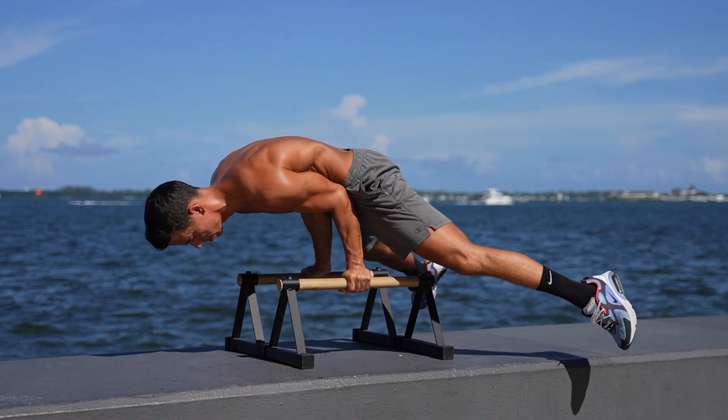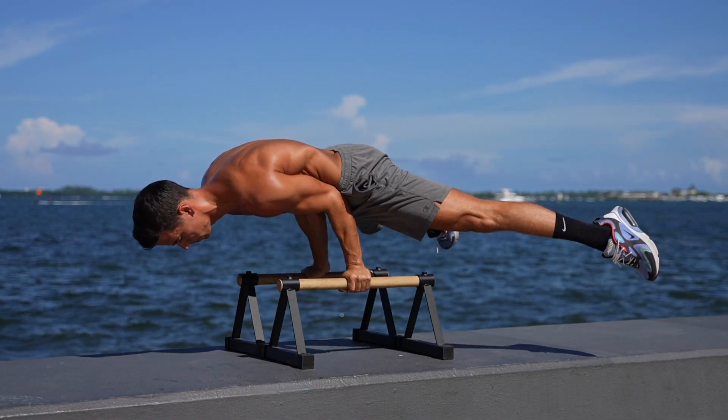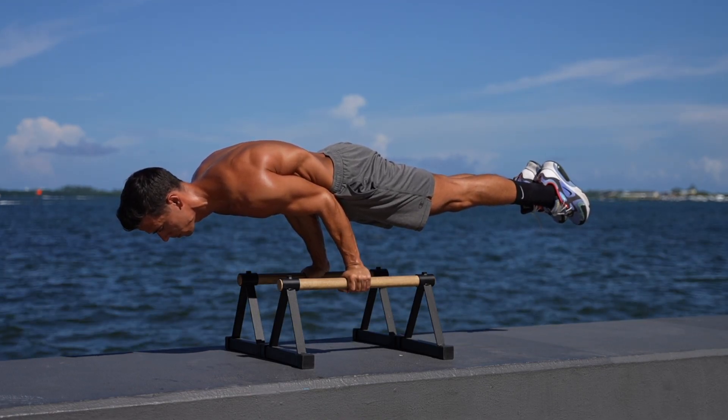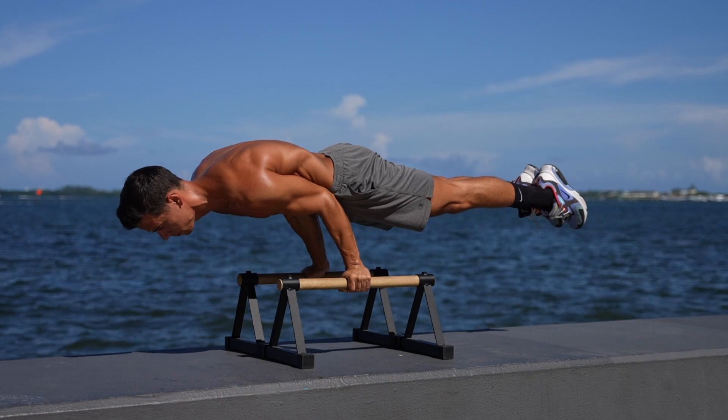In the straddle elbow lever, many people feel the balance and learn to play with elbow extension, so they learn the full elbow lever easily. If you can do the straddle elbow lever with confidence, you just need to close your legs controlled and extend your elbows a little more. Pay attention to the key points and you'll be able to do it in no time.